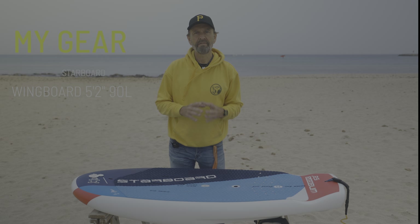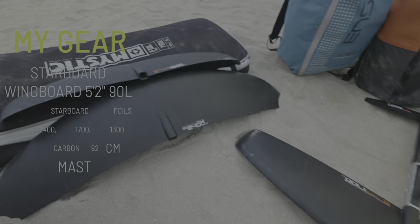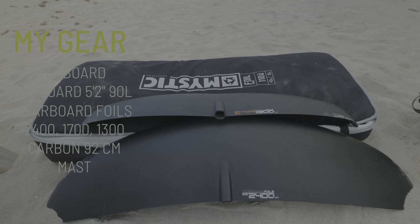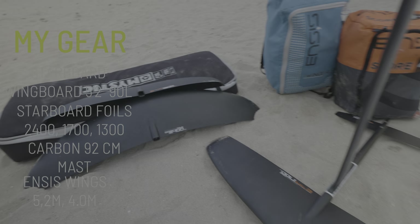Now, this is my gear: a Starboard wing board 5.2, 90 liters — this is my fourth board. I have Starboard foils of 2400, 1700, and 1300 square centimeters, a carbon monolith mast of 92 centimeters, and I have two wings — a 5.2 and a 4.0 from ENSYs.